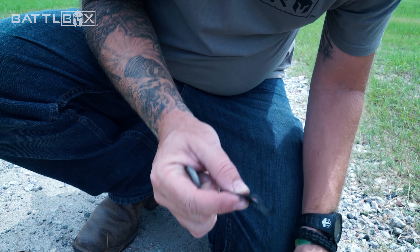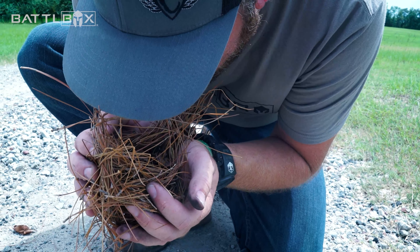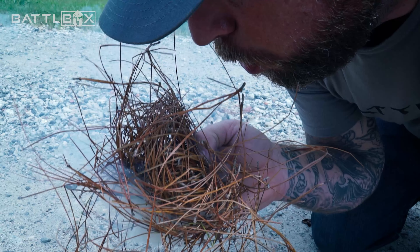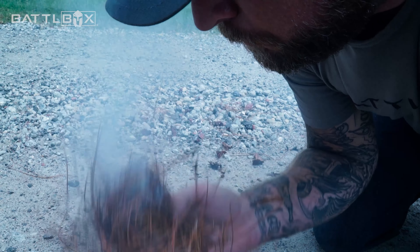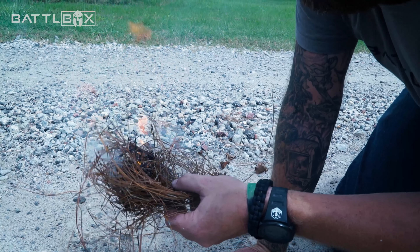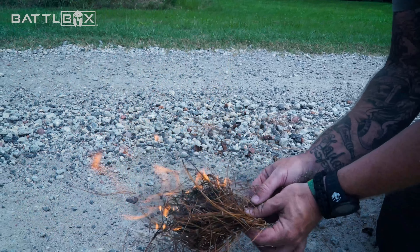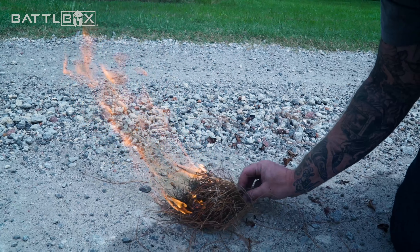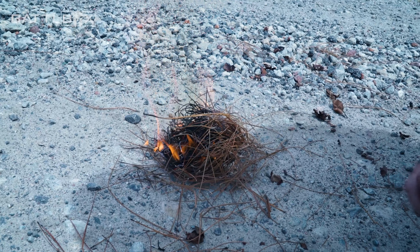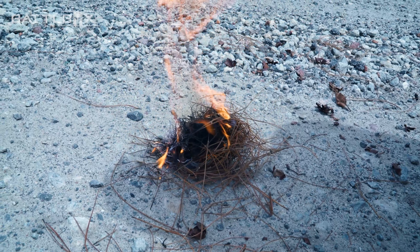I've got an ember going. I've got this little bird's nest here with pine straw and some leaves to see if we can get it started. We'll keep giving it oxygen. Now you can add this to more materials to help get your fire going. All it takes is a little bit of time and a little bit of effort to keep feeding it some oxygen. Be patient and she's going to fire right up.